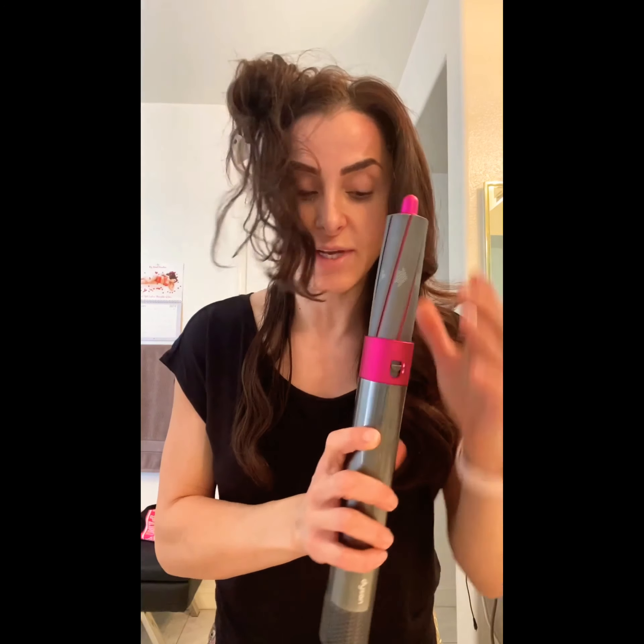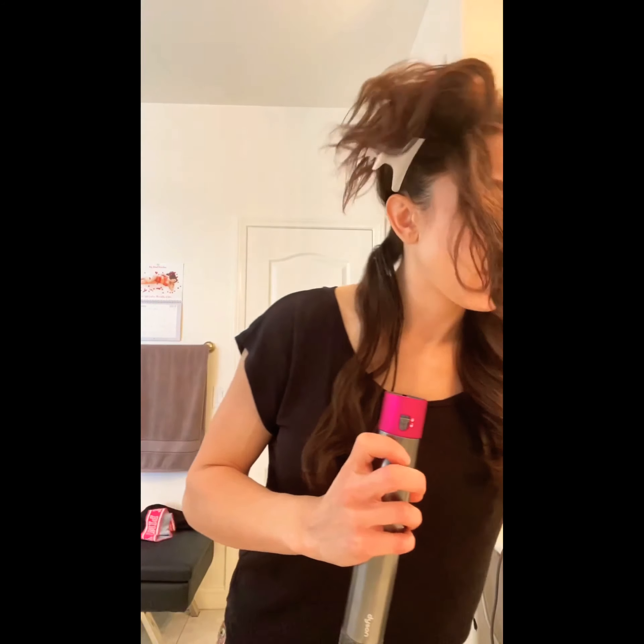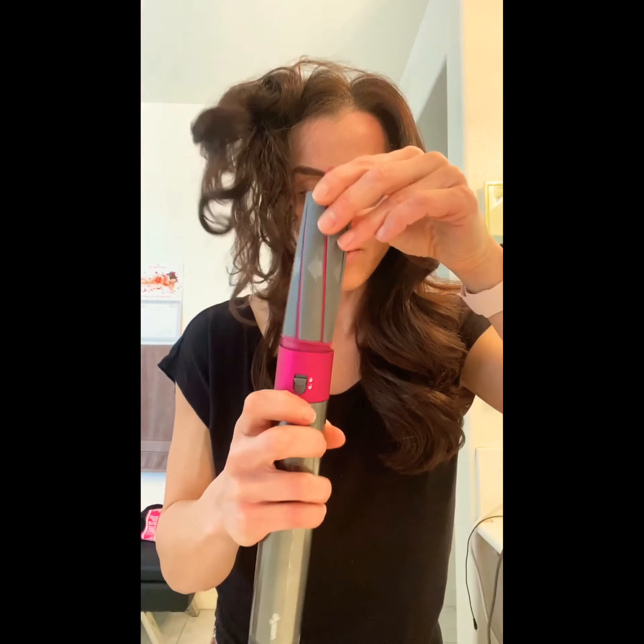We're gonna have to switch tools because this barrel is facing this way, so I'll use it for this side. I'll pop this one off and grab this one — see, now this is facing this side, so that's for this side.